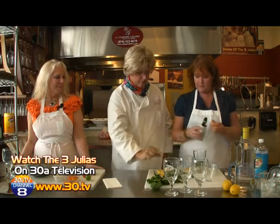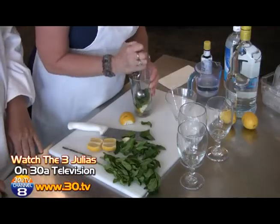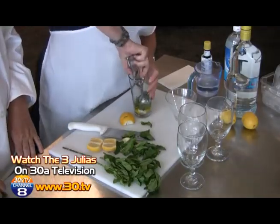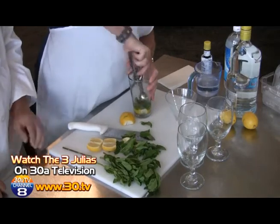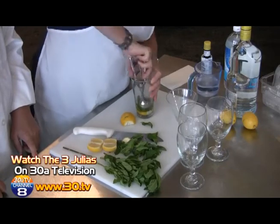Pour just a dash of Angostura bitters — also great for hiccups, as some people say. Now, I don't have a muddler today, so you're just going to find something in your drawer — we're just going to muddle through! Apply a slight pressure so that you squeeze all that goodness out. Plus you get a little workout too — it definitely means I don't have to go to the gym for my arm.